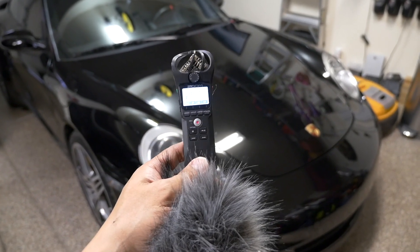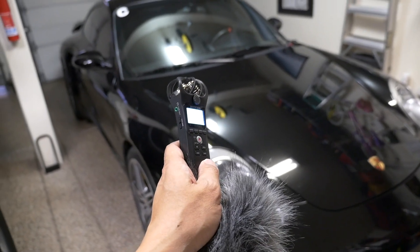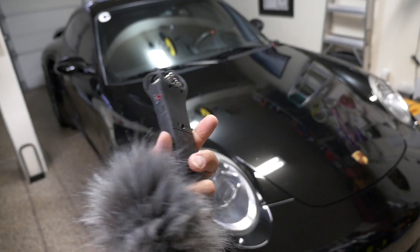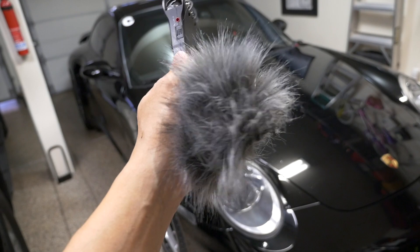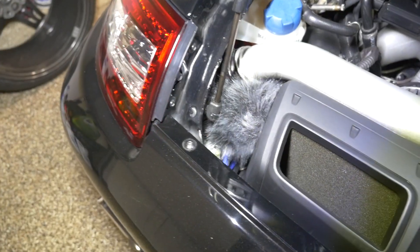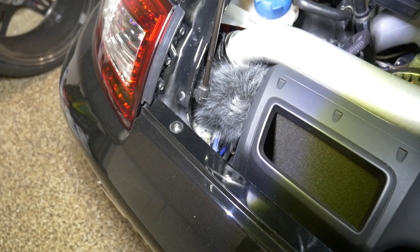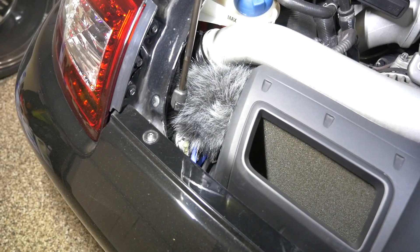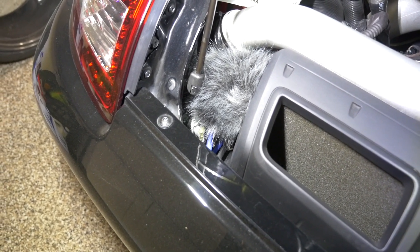I also have this Zoom H1N sound recorder that I use to record the exhaust sound, because at the track there's a lot of wind noise and you're required to roll down your windows. This car doesn't have much exhaust sound to begin with, so I place it in the engine compartment with this dead cat to filter out wind noise, using a zip tie and a pouch to hold the recorder. It does get a little hot in there, and I'm a little worried it's going to overheat or the dead cat will burn up and start a fire.